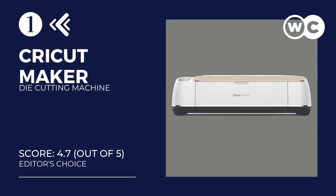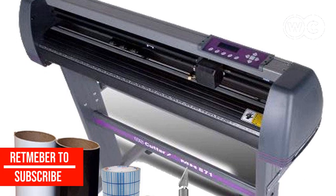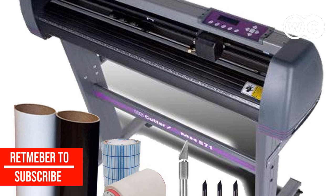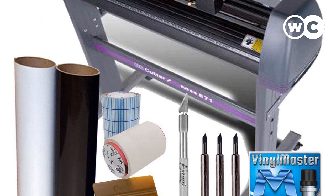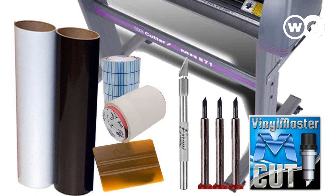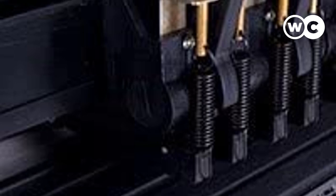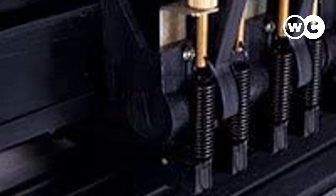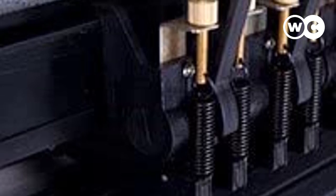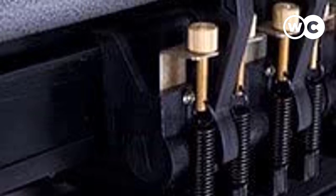At number 1: USCutter MH871 Vinyl Cutter. The USCutter MH871 is one of the best entry-level vinyl cutters available — reasonably priced yet able to compete with high-end models and semi-commercial brands in features, overall functionality, and performance. It is equipped with a 34-inch blade that can cut paper, craft paper, paint mask, cardstock, standard vinyl, and heat transfer vinyl. It has a max cutting size of 8 feet long and 30.63 inches wide, with a cutting speed of 39 inches per second at a downforce of 350 grams, meaning it can handle bigger cutting tasks efficiently.